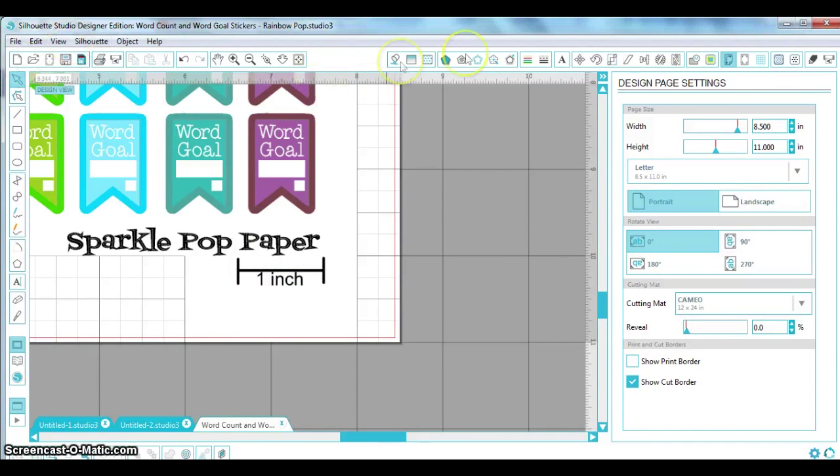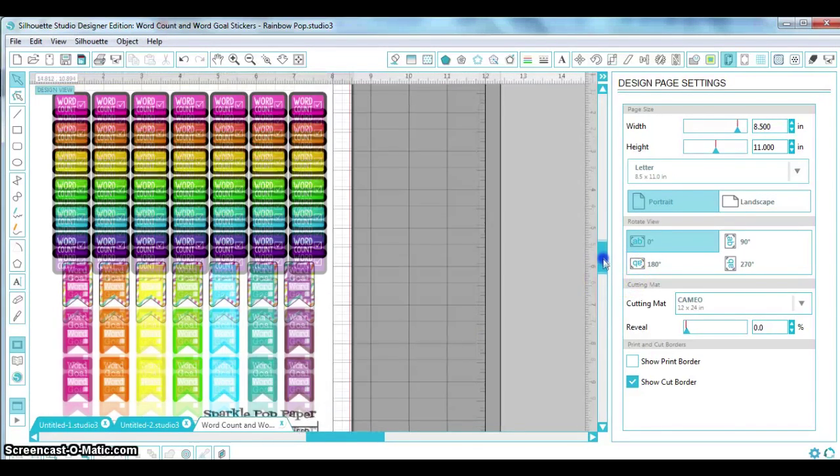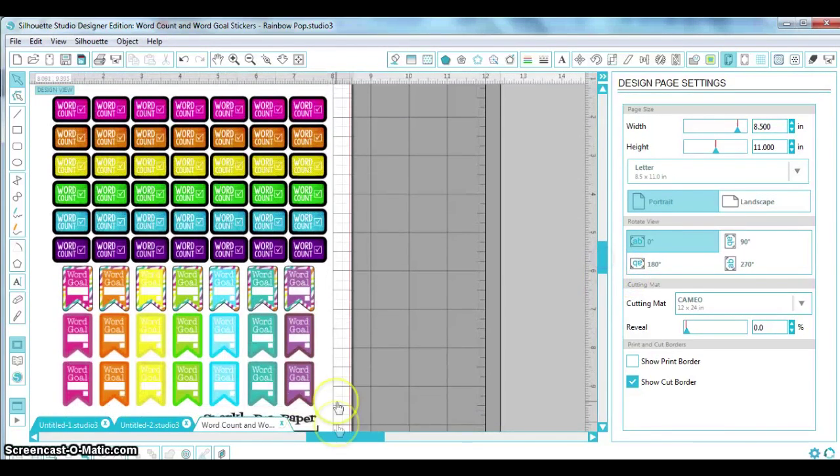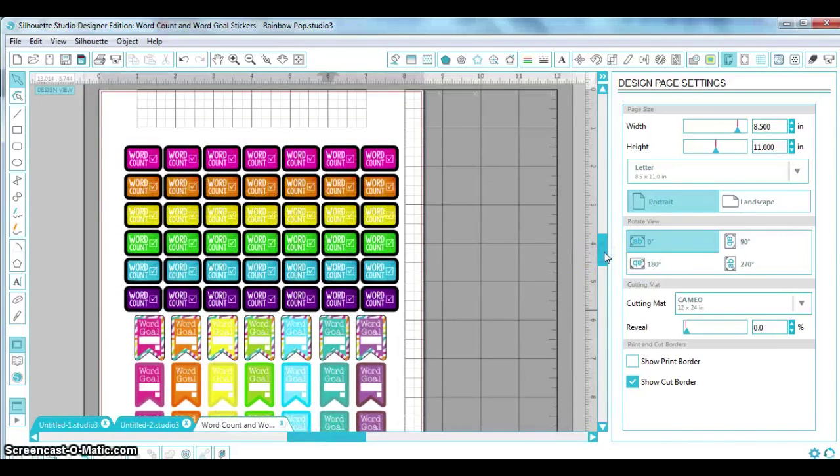My scale is close to one inch and that's good enough. Now, before we do anything else, make sure you are not printing anything before you do your trace — you'll see why in a minute. Don't print anything yet; if you did, chalk it up to one wasted piece of paper. Do all of this setup before you print.